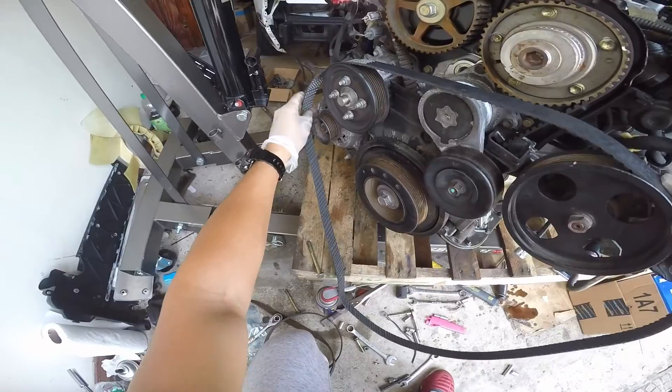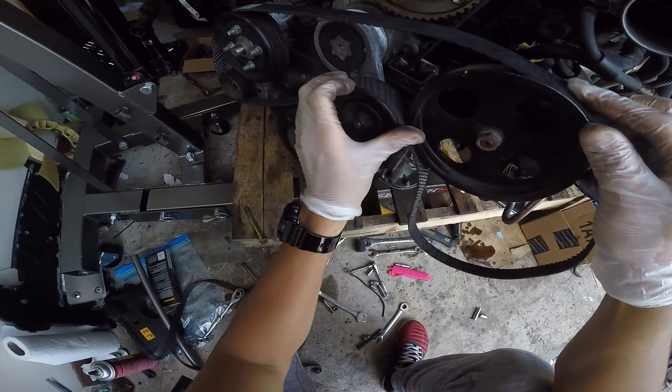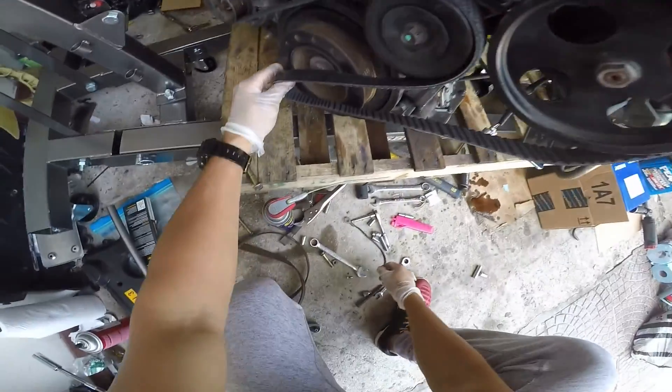Here's how the belt is gonna fit: power steering, water pump, alternator, all the way up to the pulley. Make sure the dust shield is good — nice and tight.